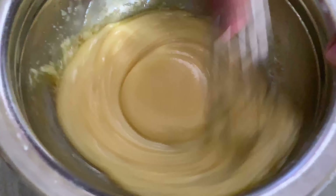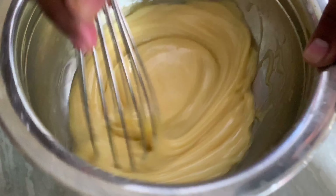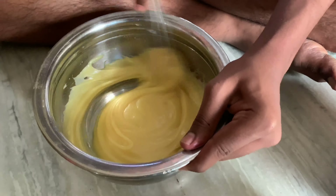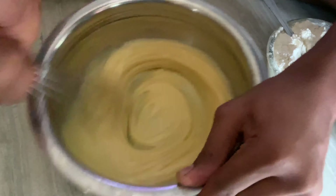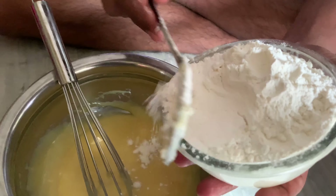Let's put the vanilla essence in here. After the batter is smooth, let's make the batter.